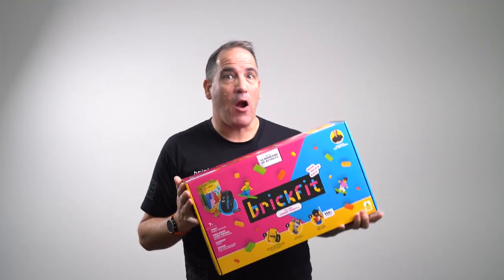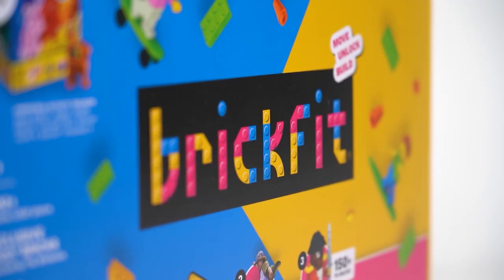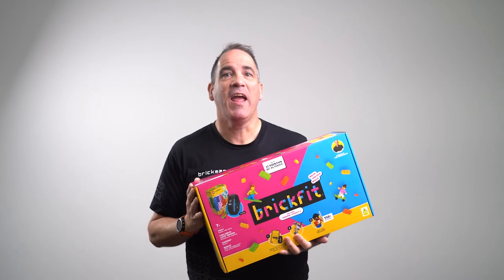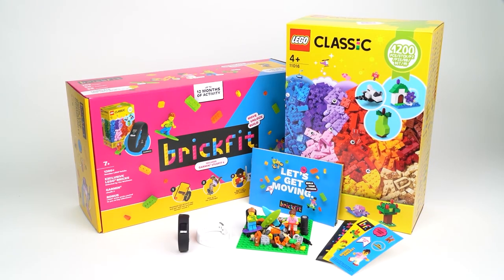This right here is BrickFit, a revolutionary way to engage kids and adults via healthy exercise. In this video I'll be showing you the brand new version of BrickFit and exactly what you get in each box.